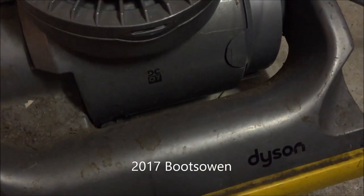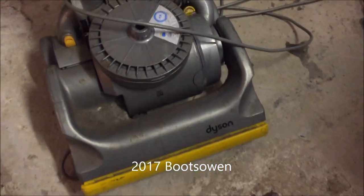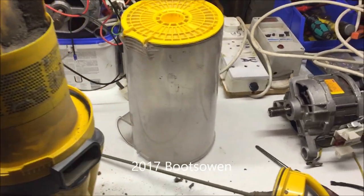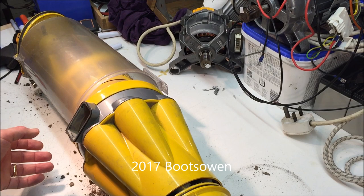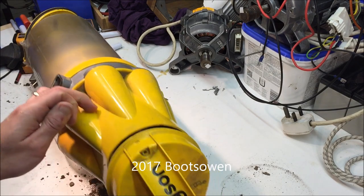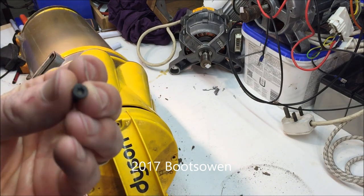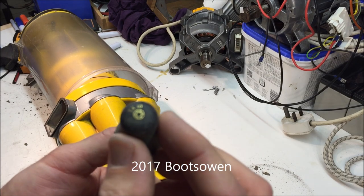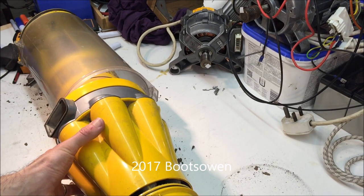I'm back looking at this Dyson DC07 again. In one video I showed you how to change the filter, so that will be in my videos - I'll probably make a Dyson playlist for that. I've got the cylinder removed and it's up here on the workbench. First thing you do is take out three torx screws out of the top - one, two, and three. They're little black torx head screws and the screwdriver I used was a Torx TX10.